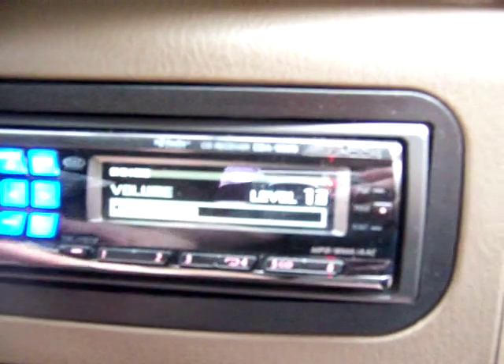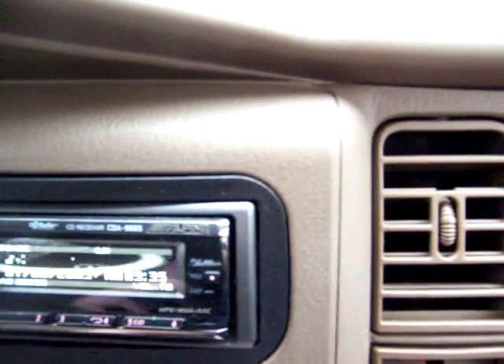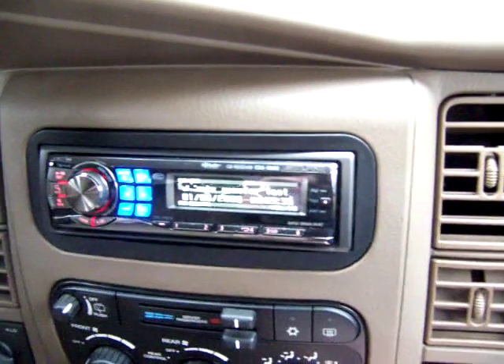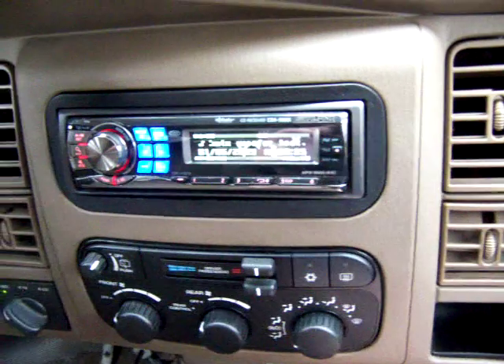Track 6, woofer excursion test. This track will test the woofer's ability to reproduce sub-bass frequencies without reaching the limits of its voice coil or suspension. In other words, to drop bottom without bottoming out. Be sure to disengage any equalizers, epicenters, or other bass enhancement devices, as they will not be necessary for this track.